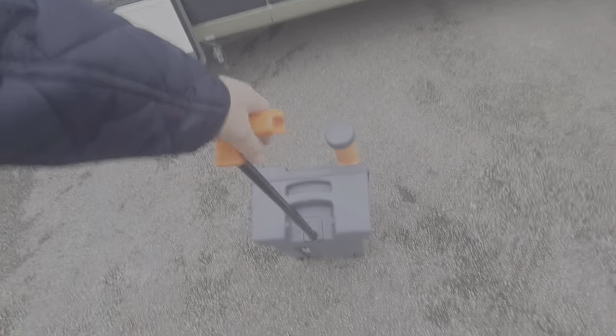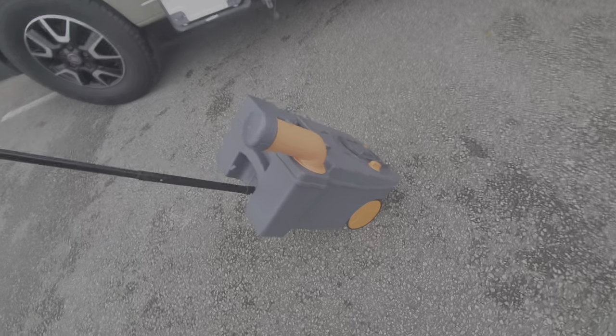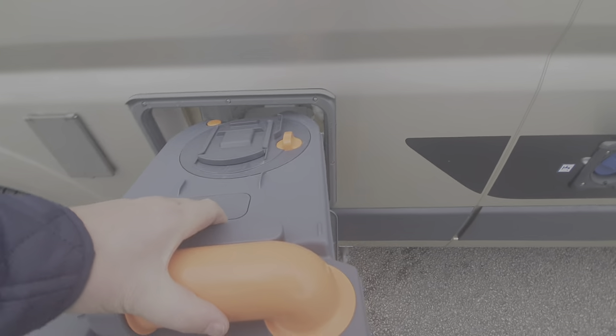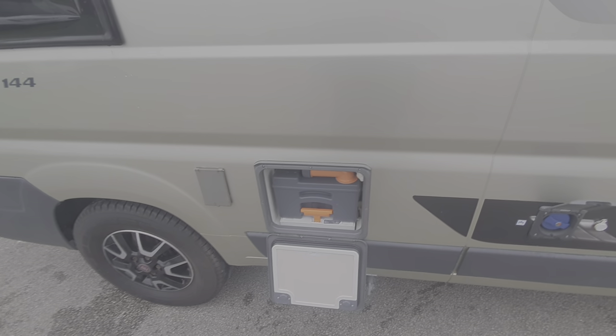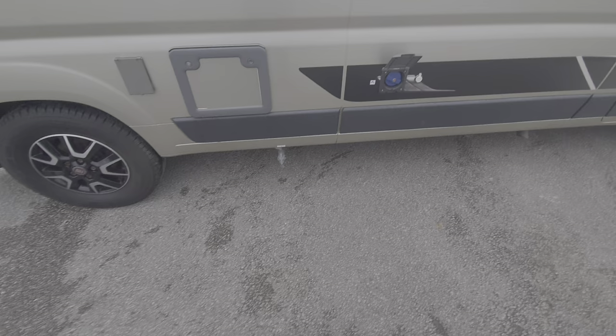The cassette has a handle and also wheels so you can wheel it over to the disposal point. To put it back in, make sure the handle is in the correct position and it slides back into its slot. You must make sure the valve inside the toilet itself is closed — I'll show you that when we go inside.